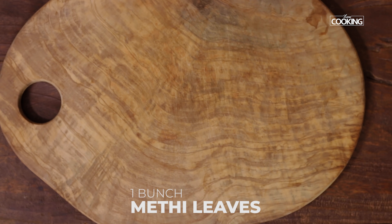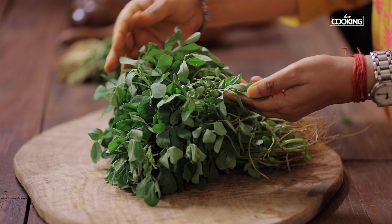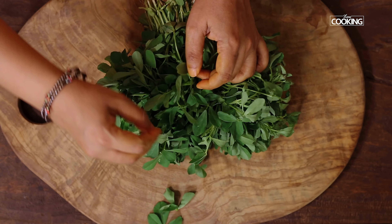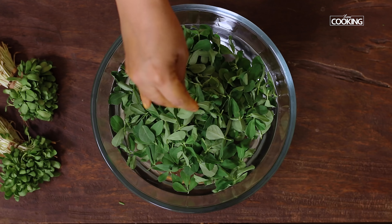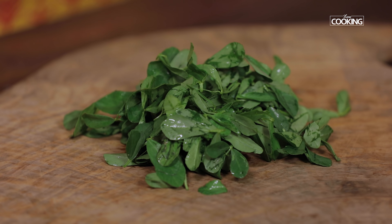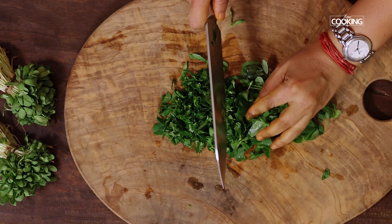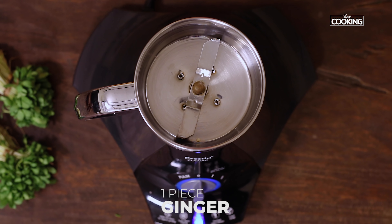For the methi teplas, I've taken one bunch of fresh methi leaves. I'm using the large methi leaves for this recipe. First, to pluck the leaves, you can either chop the leaves and then wash them, or you can pluck the leaves first. Make sure you wash it at least two to three times so there's no mud or sand in it. I washed the methi leaves a few times — you can see it's nice and clean. Now I'm just going to chop it and keep it aside.